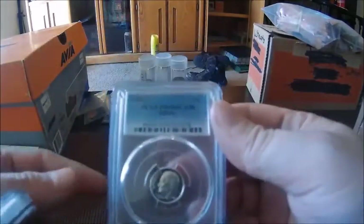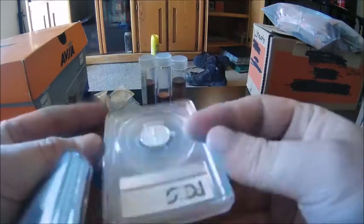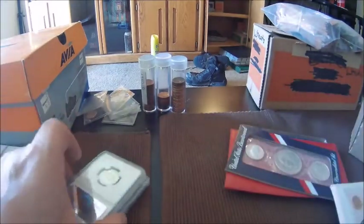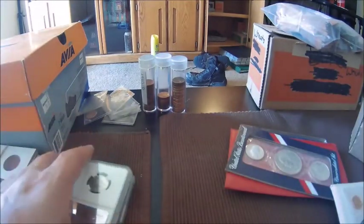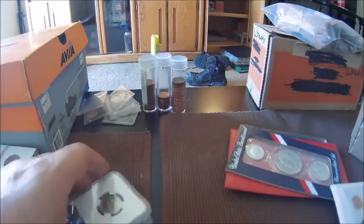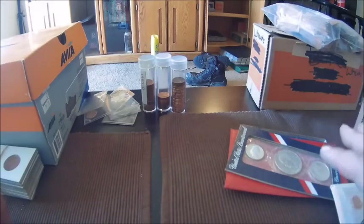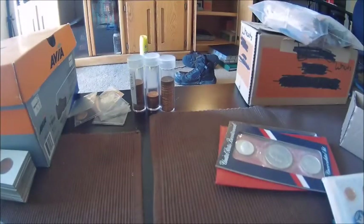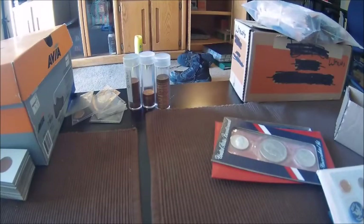Anytime you send coins into PCGS they'll come back in a blue box that the slabs stand in, so you can store them in those boxes. There are also pages made for binders that fit these slabs, so you can keep them in a binder if you want. There are even pages made for mint set cellophane so you can put the mint set straight into the page — there are pages for everything.